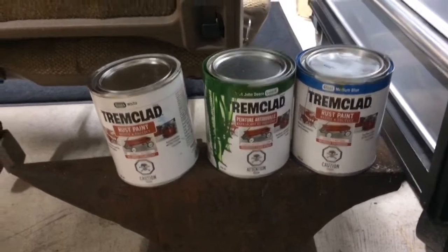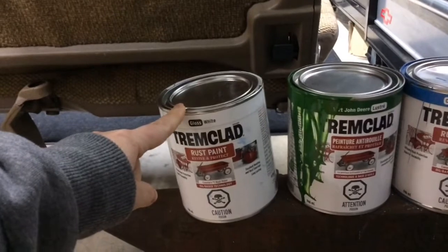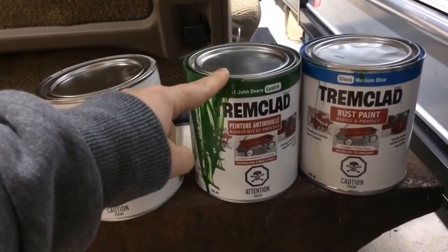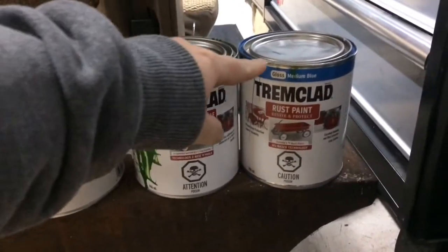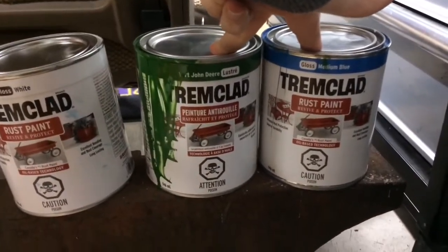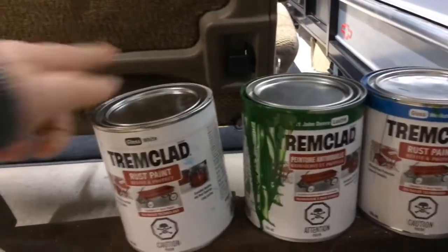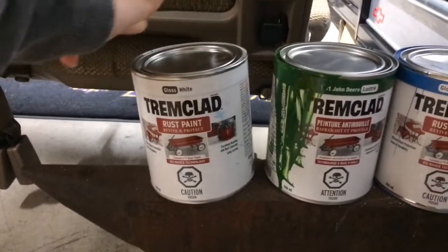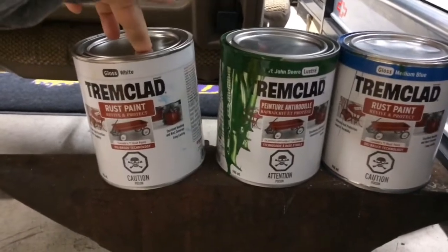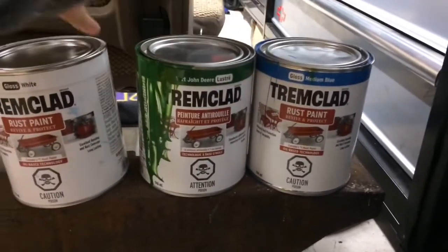So if you're wondering what I used to get this color: I used TremClad gloss white, John Deere tractor green, and gloss medium blue. So I mixed the green and the blue together and it made like a teal color. Then you add white. When I added the white, I noticed the green was still prominent, so I added more blue as I was adding the white.